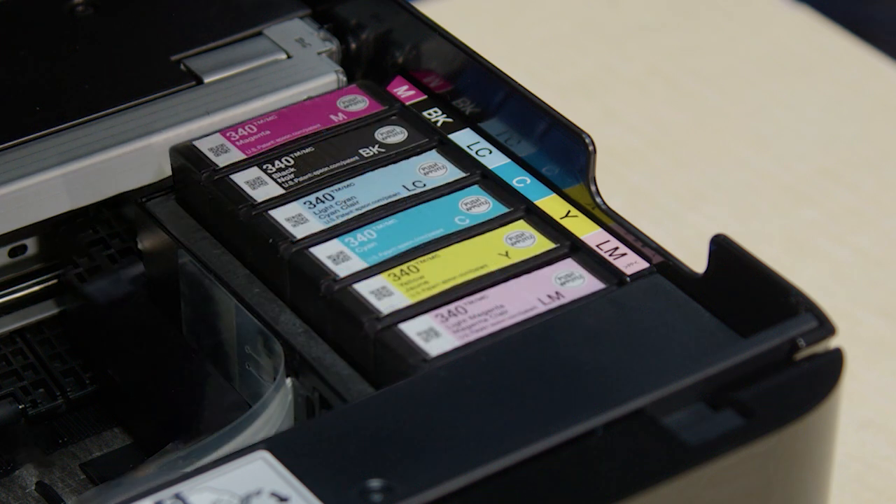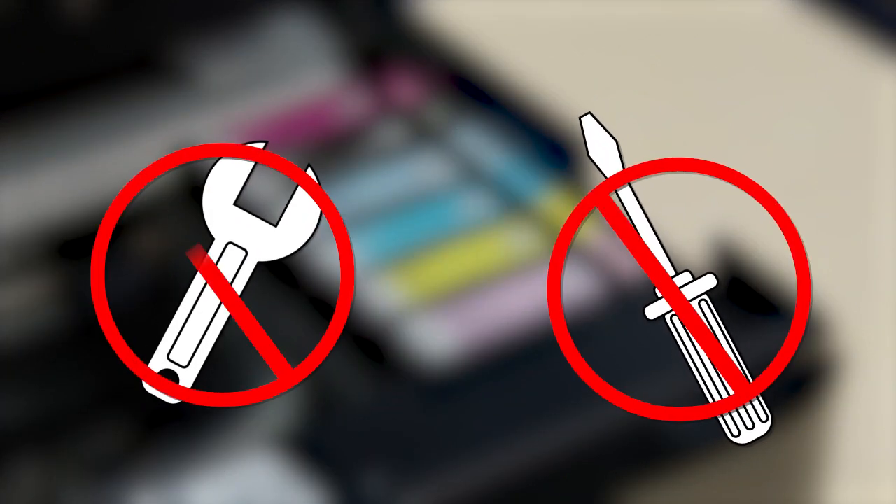If you don't see the tabs, repeat the previous steps in this video. Do not move the printhead by hand or use any kind of tool to remove a cartridge. Otherwise, you may damage your product.